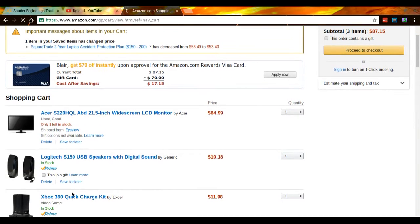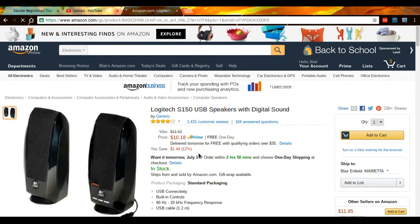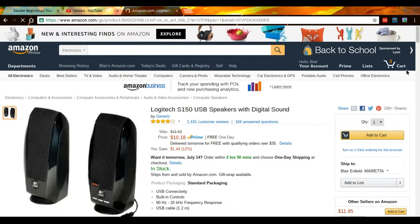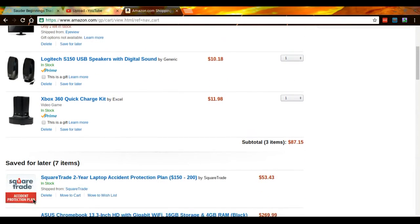Then if you go back to my cart, there are these Logitech S150 USB speakers with digital sound — it comes with two of them for $18. Pretty good price for two of them.